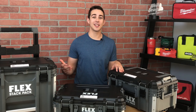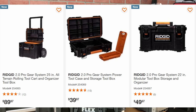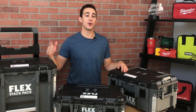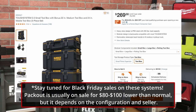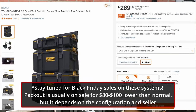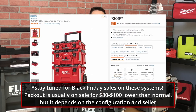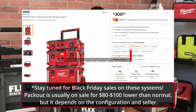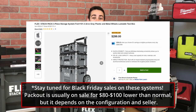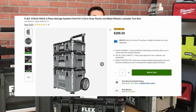Most brands sell three-box sets as a package deal. Rigid currently doesn't sell a set, so the price of these three individual boxes is around $180 — a great deal that deserves the title Best Budget Toolbox System. Tuff System sells a three-piece set from Home Depot for $269. Packout has a set on Home Depot for $309, but it's currently unavailable; buying individually would actually be slightly cheaper at $308.94. Flex's three-piece set is sold at a slight discount, coming in at about the same price as Packout at $308.96.